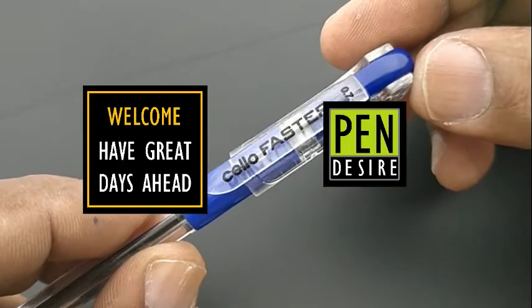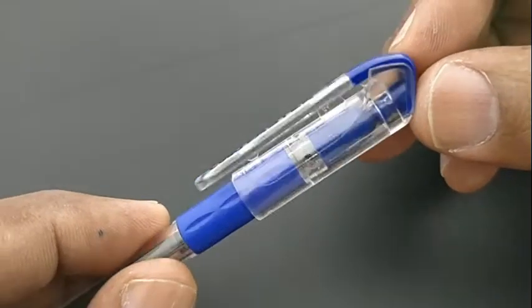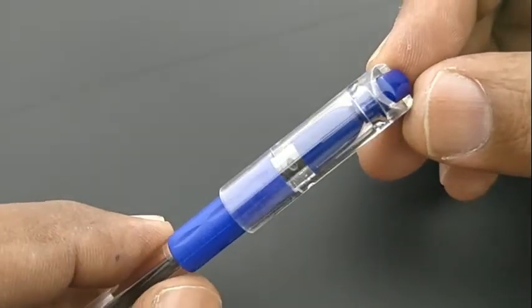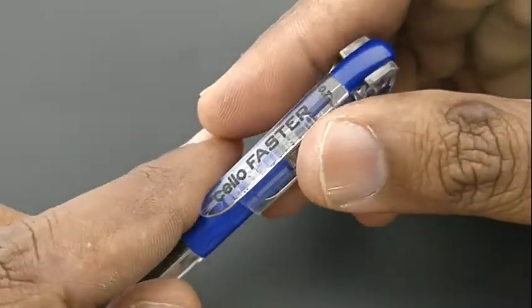Zello Fastet Ball Pen costs Rs.5. This pen comes with a nice design at this price point of Rs.5. Attention to detail is given in the design of this pen, which looks more attractive.